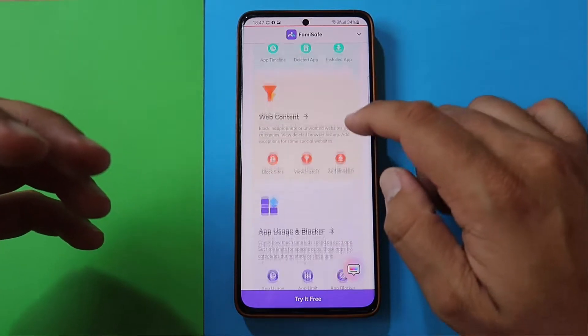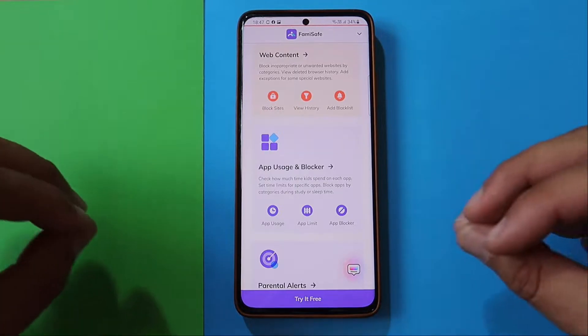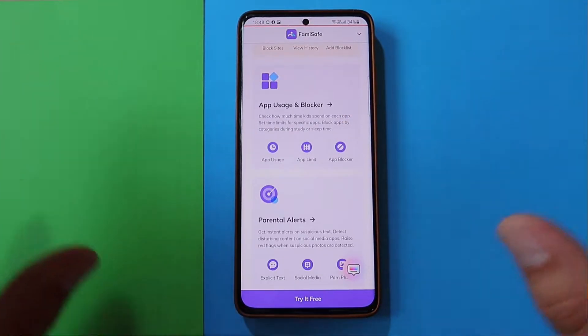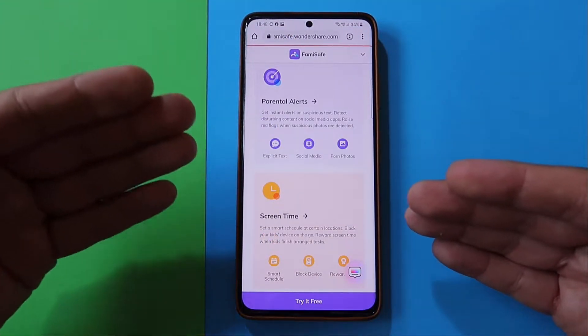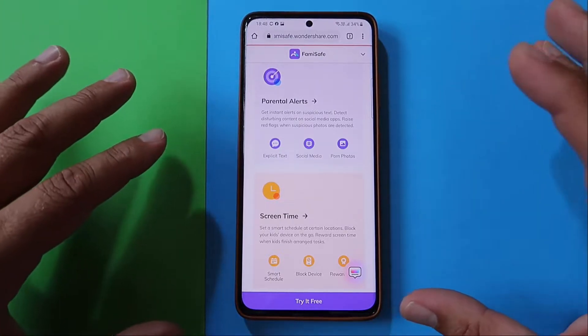You can check exactly what your kid is interested in on the web. It has app usage and app blocker, which is very important — you can put a limit and block several applications if you don't want your kid to use them. It will also help you set up parental alerts. If your kid is viewing some inappropriate content, you'll get an alert right away.